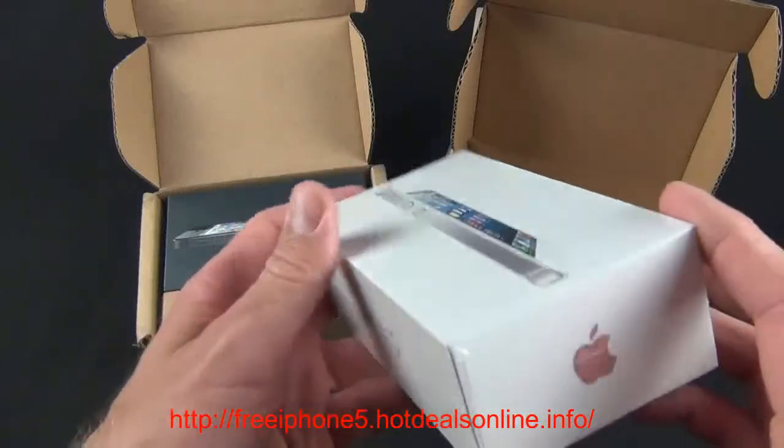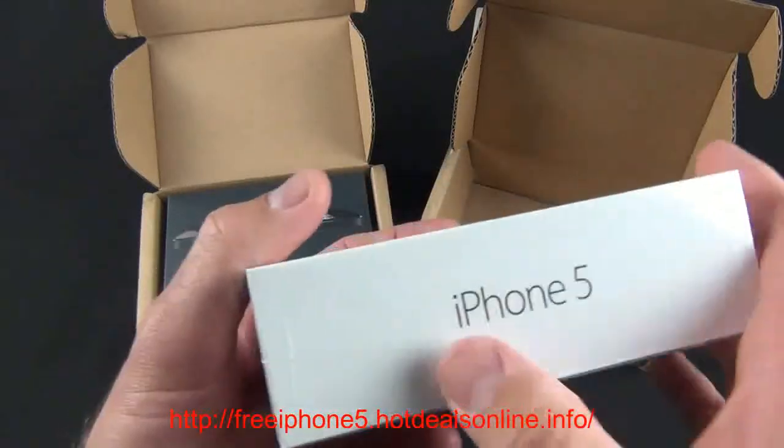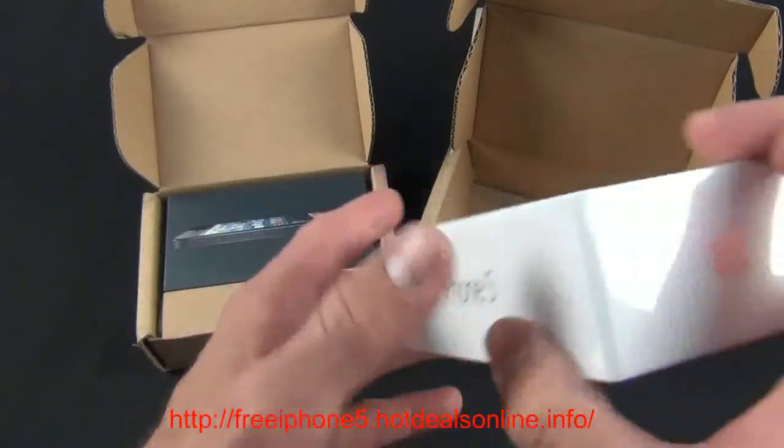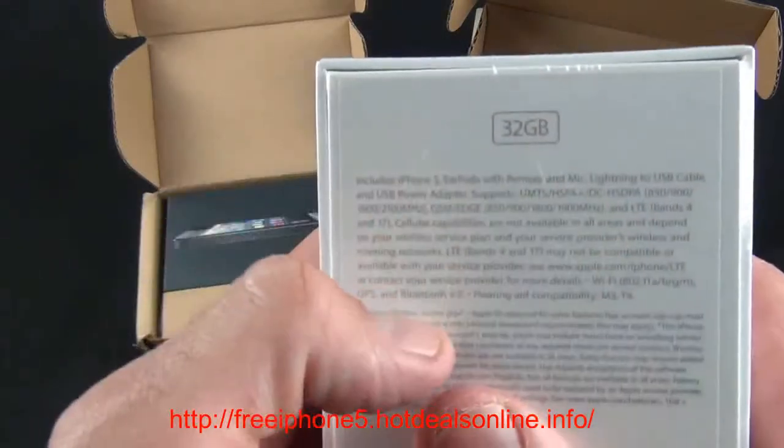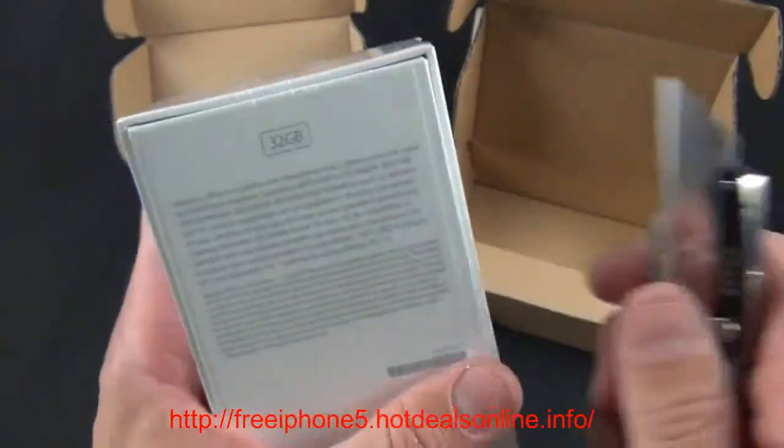Let's take a look around the box, starting with the white iPhone. We have 'iPhone 5,' the profile of the device, the Apple logo, and 'iPhone 5' again — they've included a different type of font, actually kind of nice. On the back you have the capacity and some information about the device. Let's go ahead and crack this open.